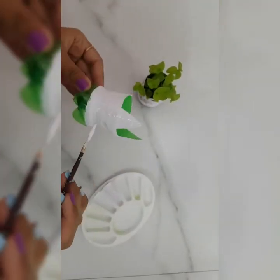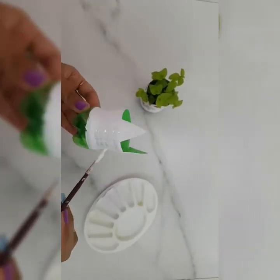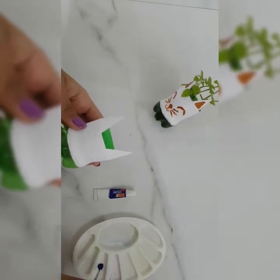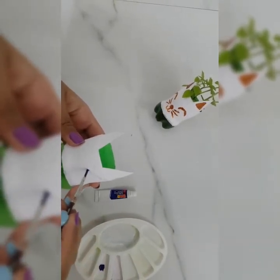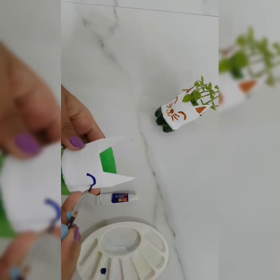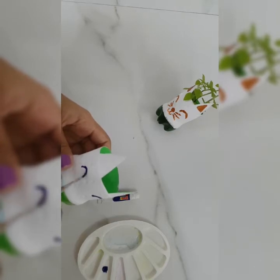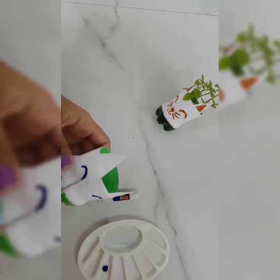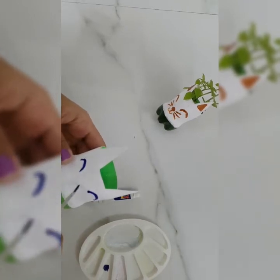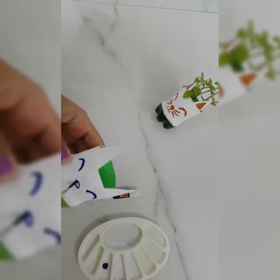So my kitty cat is just almost complete. Now I am going to paint the eyes of the kitty cat.